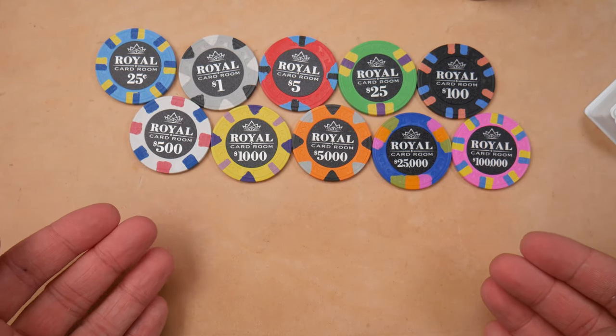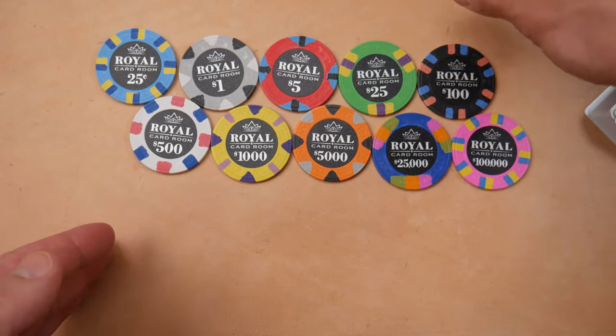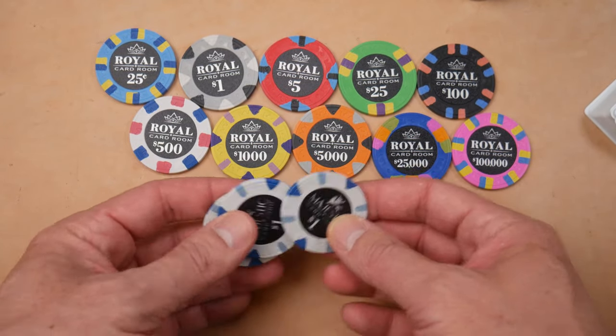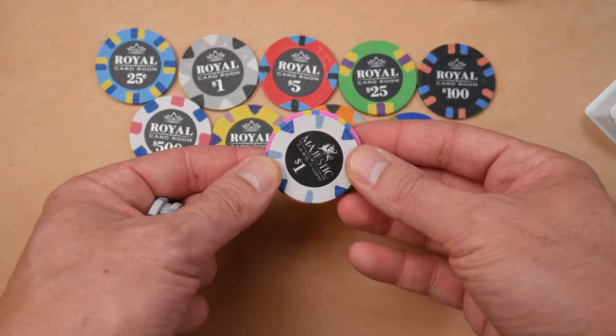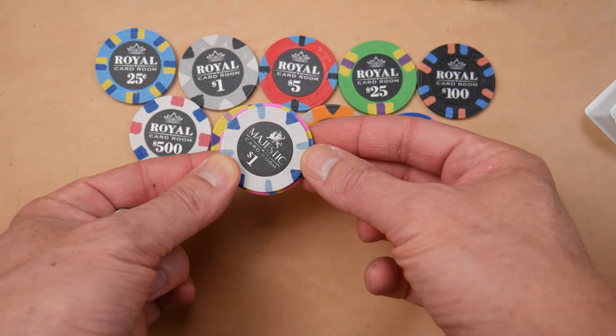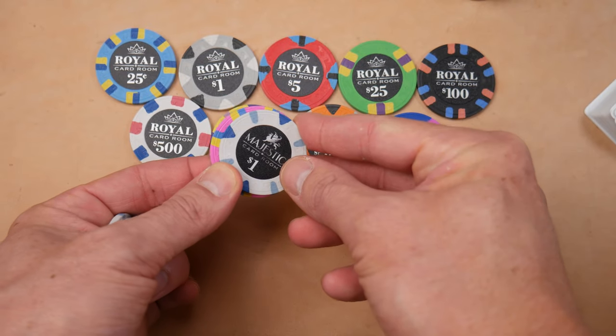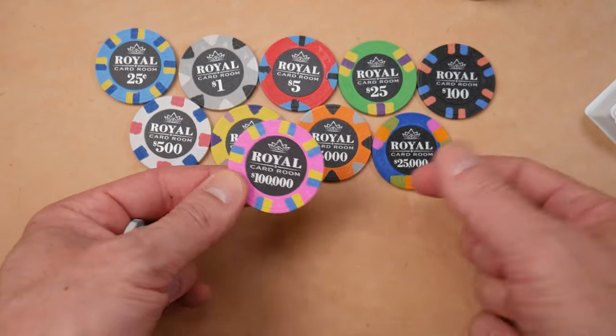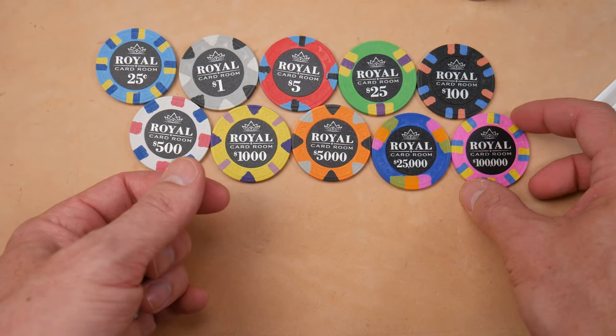For starters, these are china clays, very similar to other china clays like the Majestics that have been available in the past. The Royal Card Room chips are 43 millimeters, so you can see right here they're slightly larger than your average 39 millimeter chip. 43 millimeter chips are available in casinos, so it's not like they're breaking new ground here.